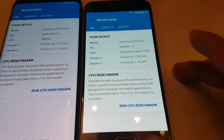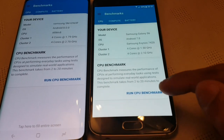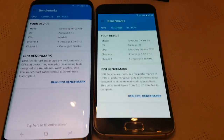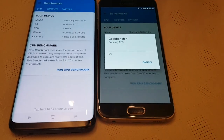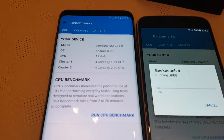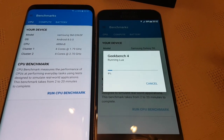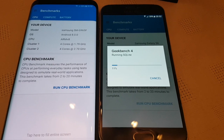With the S9 being clocked at a higher clock speed, we're going to start the test first on the Samsung Galaxy S6, which has the lower clock speed and is running the older OS, Android 7.0 Nougat. We're going to wait for it to get to about 10%, then we'll start the test on the Samsung Galaxy S9 Plus. It's at 9% there on the S6 — okay, 11%, so let's start the test on the S9 Plus.